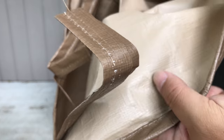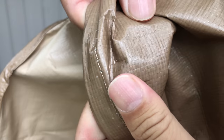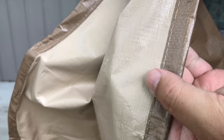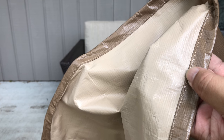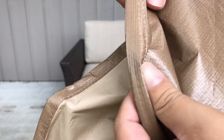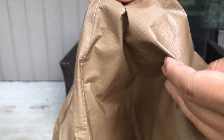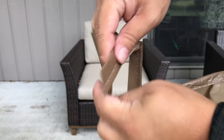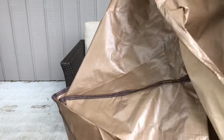It doesn't seem breathable at all. But the thing about these is that you want to get as robust as you can, because between sunlight, rain, and elements, they're kind of going to be beat up. And this one seems pretty robust — I'm pretty impressed with it. It looks like we have a couple of ties inside, so if you wanted to tie it around the legs you could certainly do that.